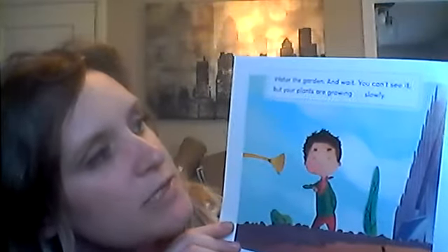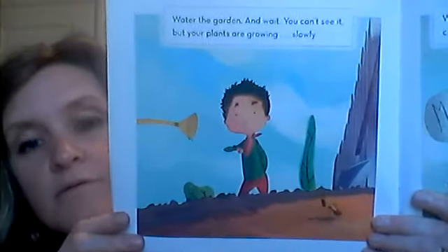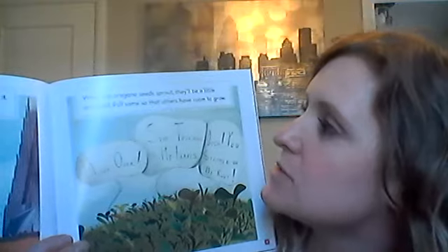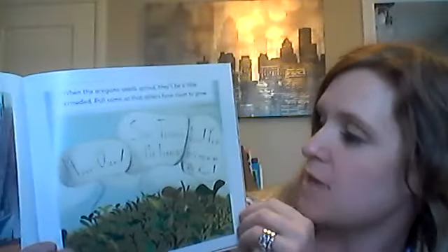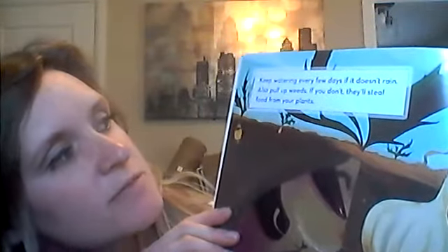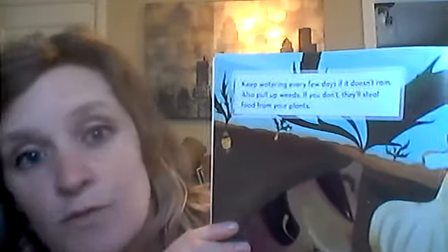Water the garden and wait. You can't see it, but your plants are growing slowly. When the oregano seeds sprout, they will be a little crowded. Pull some out so that others have room to grow. 'Move over. Stop touching my leaves. Ouch, you stepped on my root.' Keep watering every few days. If it doesn't rain, also pull up the weeds. If you don't, they'll steal food from your plants.